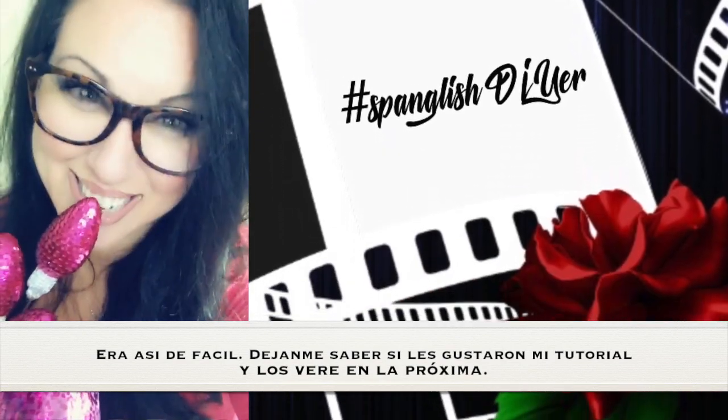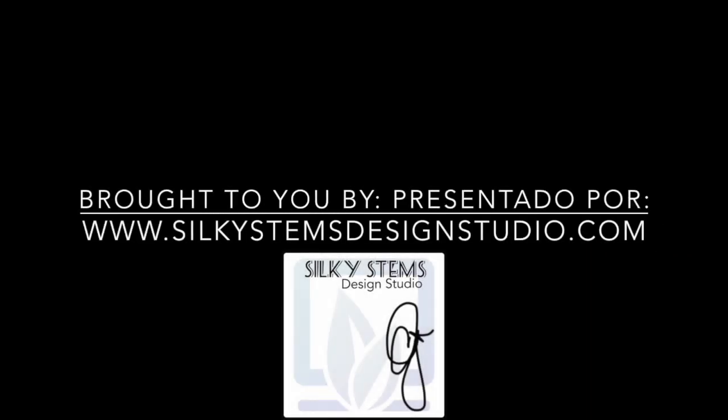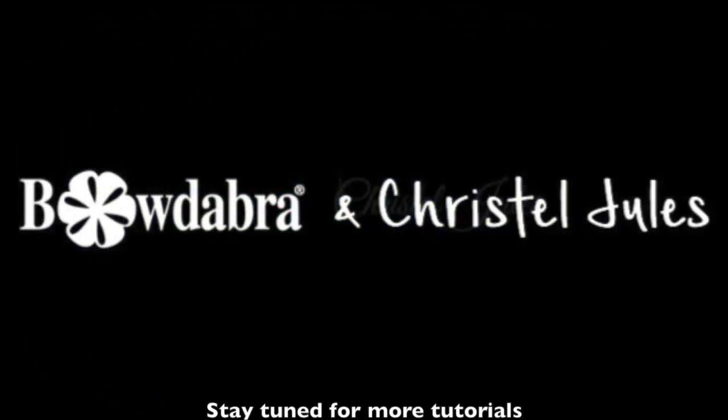Make sure to like, comment and share, and I'll see you next time. Thank you.